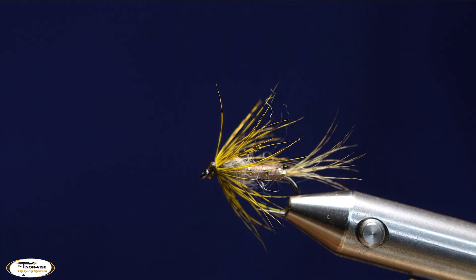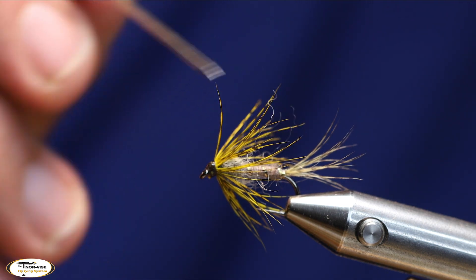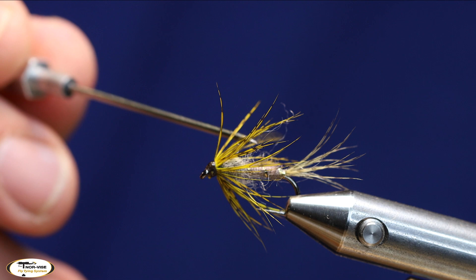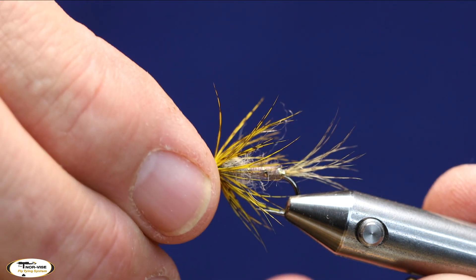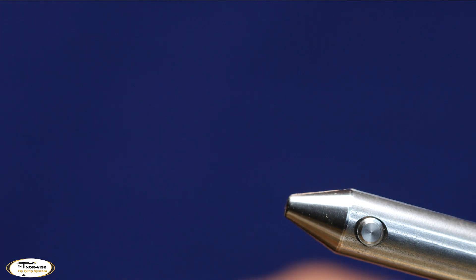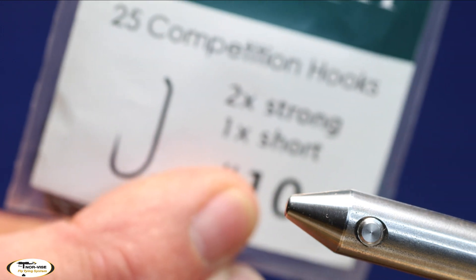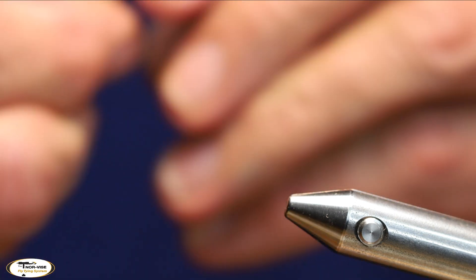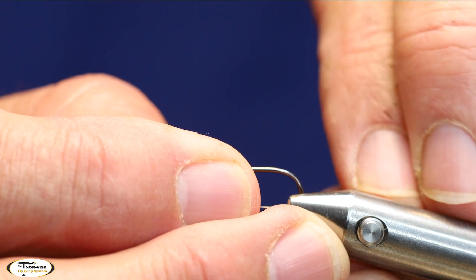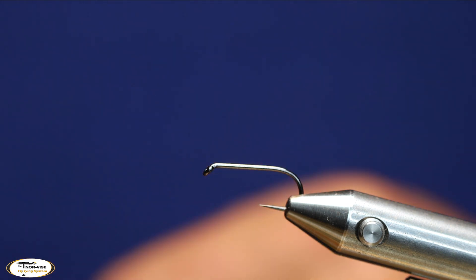Hey everyone, this is Dave at West Texas Bugs. Today I'm going to tie a big lake fly called the AP Emerger — a Denny Rickards pattern. AP stands for All Purpose. I'm going to showcase a bunch of new Semperfli tying materials. The hook I'm putting in the vise is a Moonlit ML053, size 10 — 2x strong, 1x short. I like using a heavier hook for this fly because I want it to sit a little lower in the water.